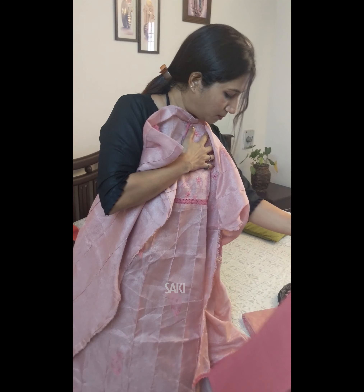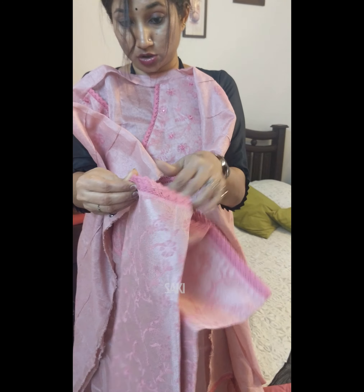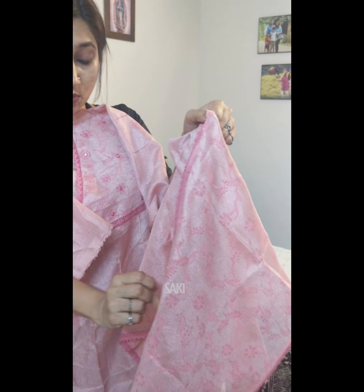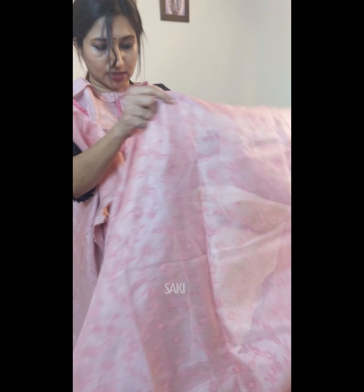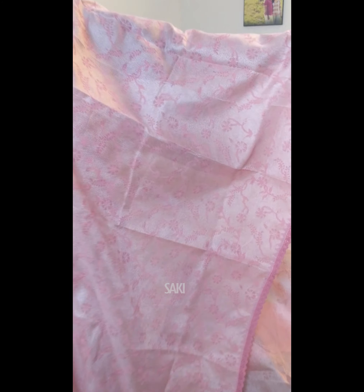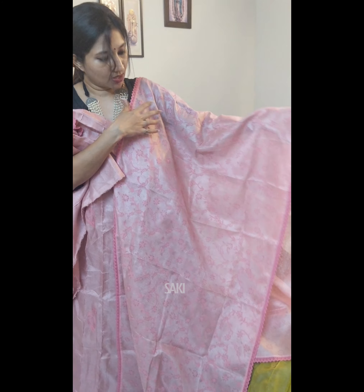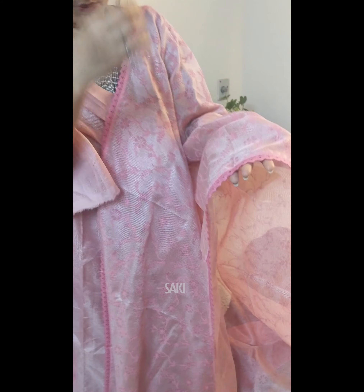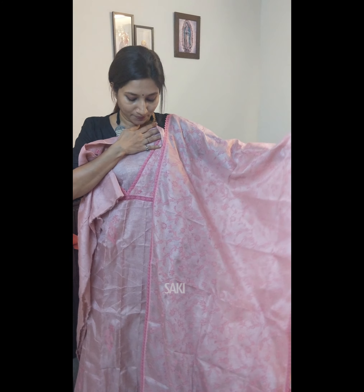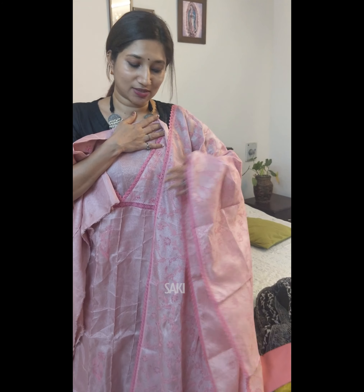The bottom is in soft cotton in onion pink, and the dupatta is in the same tissue tassel fabric as the top — completely printed. One thing to note: the dupatta is a smaller width than normal, making it comfortable and easy to carry. It also has the same lace work for the borders.